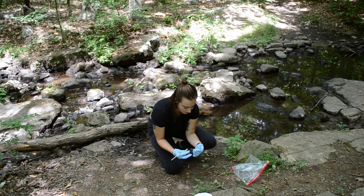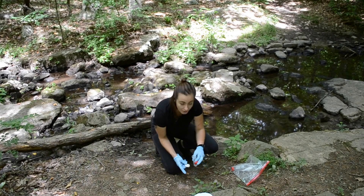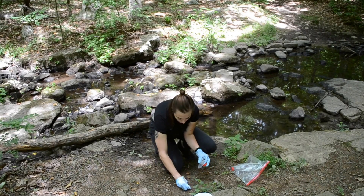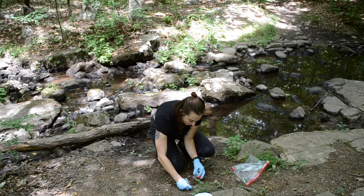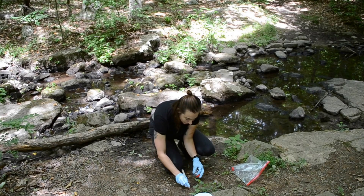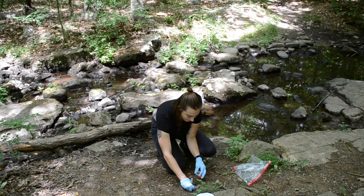You're going to want to fill approximately one-third of the conical tube container with your soil sample. Try not to collect rocks, other debris, or plant material — just trying to keep to the soil. If possible, avoid collecting clay in your soil sample, as clay generally doesn't have any bacteria or viruses living in it. You want to have the best soil sample possible to produce the bacteriophage.